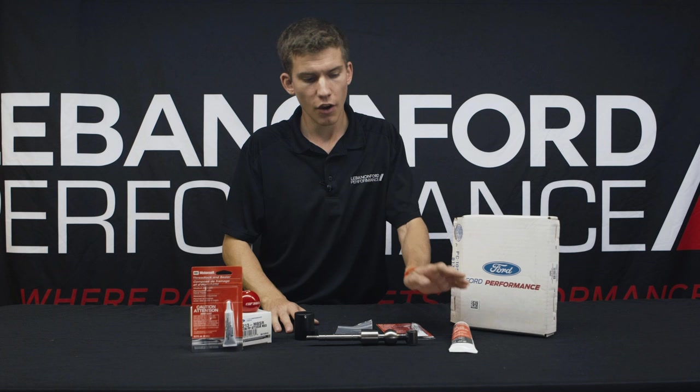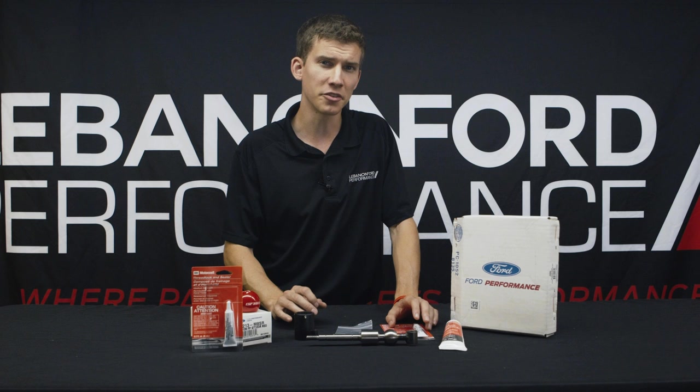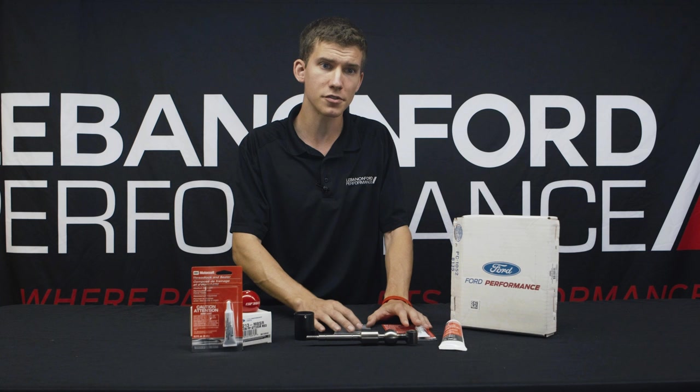What's really nice is they also have a very detailed installation video with schematics and side-by-sides from Ford Performance themselves, so you know the install is going to be easy and you're going to have help. I'll make sure to link those in the blog post as well as the video so you can check it out.